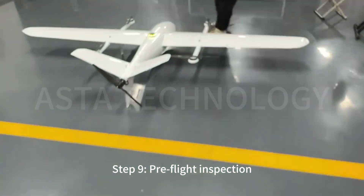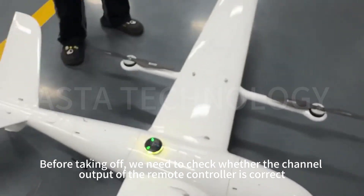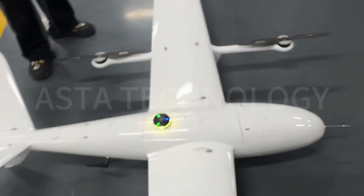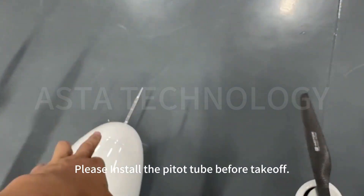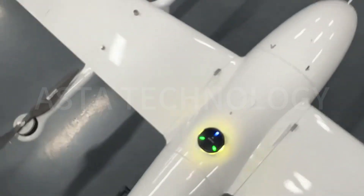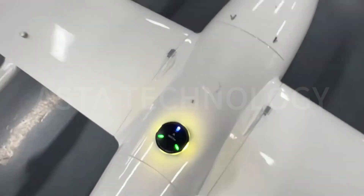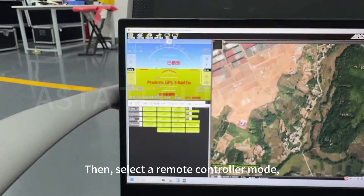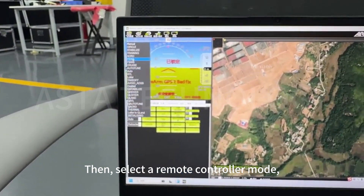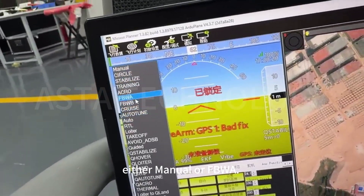Step 9: Pre-flight inspection. Before taking off, we need to check whether the channel output of the remote controller is correct, and verify the propeller's rotation direction. Please install the pitot tube before takeoff. Long press the blue flashing light to unlock the safety, then select the remote controller mode — either manual or FBWA.